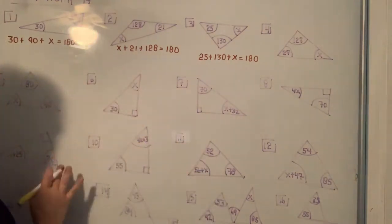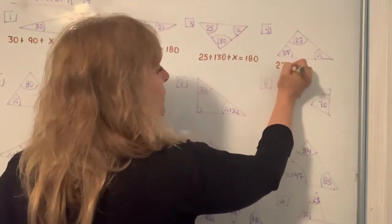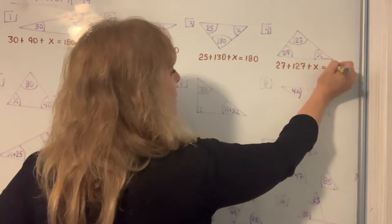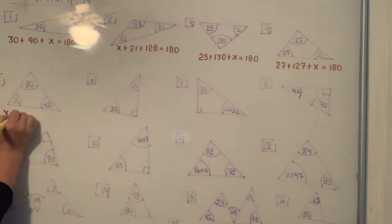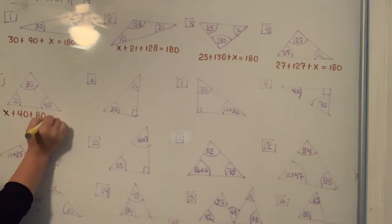I'm going to go through all the triangles, add the three angles together and set it equal to 180. When I add the three angles of any triangle I always get 180.